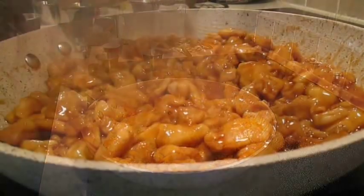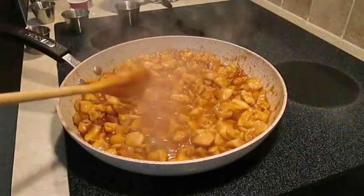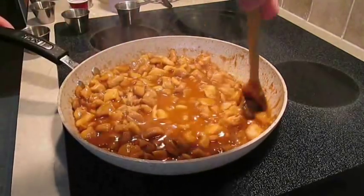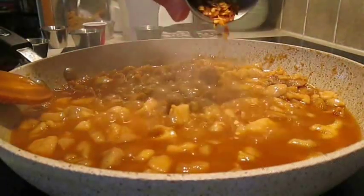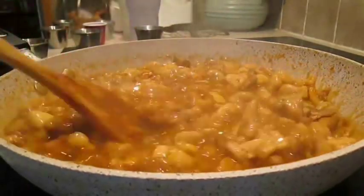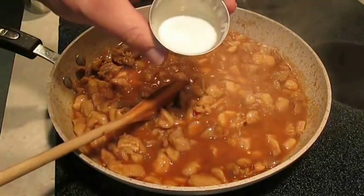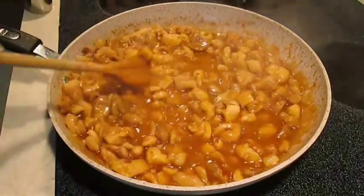Then you want to add some apple juice, followed by some chicken broth. To spice it up a bit, drop in some chili flakes. It's up to you whether to let it reduce on its own, or you can speed things up by adding a little bit of cornstarch diluted with water to ensure there are no lumps.